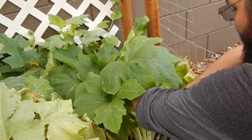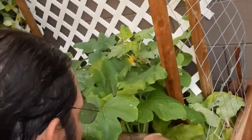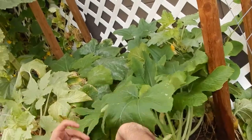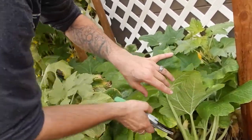Trim all of this out. Watch out for all of these bugs under here - there's quite a bit of them. See if we're exposing these guys here.